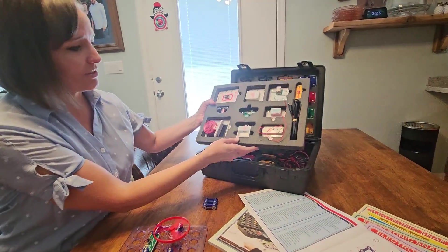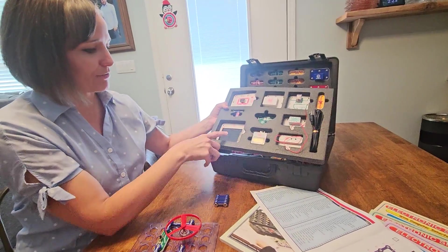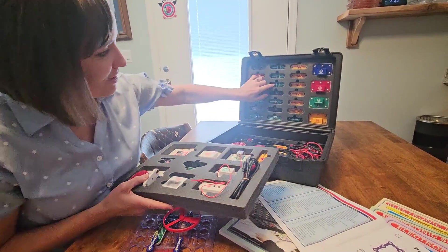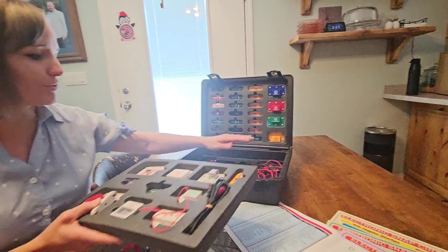This is also really easy to use. There's all kinds of different things that you can put together that make sound or are powered by the sun. They're all easy to get out — they make little finger holds to put them in or out. It is really cool.